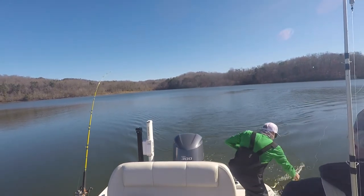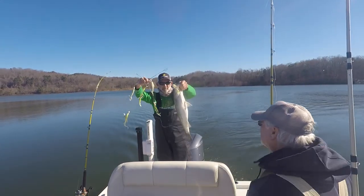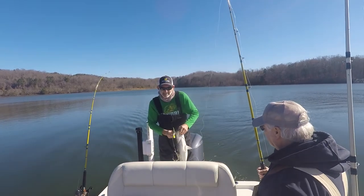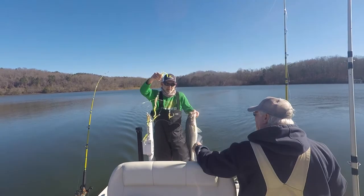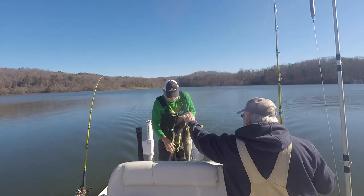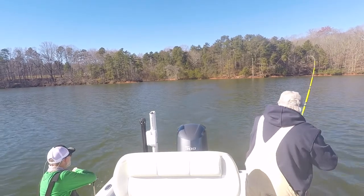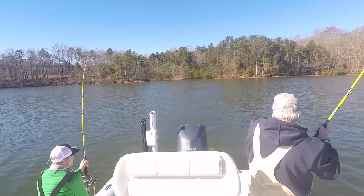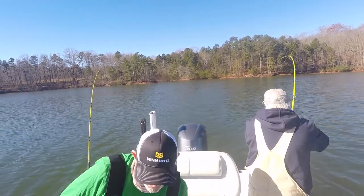For landing the fish, the best way is to just grab the frame of the umbrella. That umbrella is big and tough enough — that's the best handle. If you netted it, whatever hooks aren't in the fish are going to end up in the net, and it'll take you a long time to deal with that. Grab the frame, get the fish off the hook, get the rig back in the water, catch more fish. Keep umbrellas in your boat — I think it'll make you a better fisherman. Hopefully we said something here that will catch you more fish in the upcoming year. Good fishing.